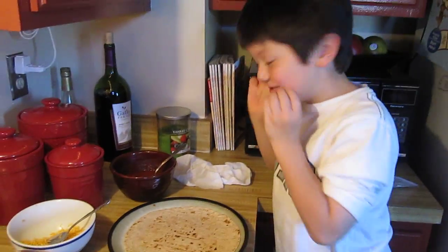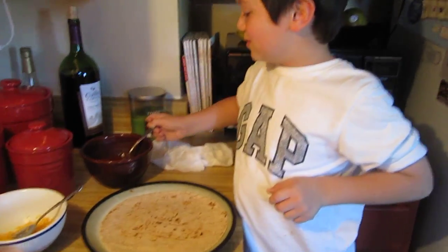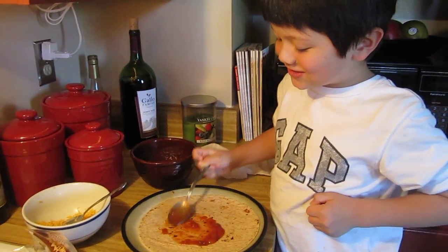This is taco beef, and this is taco cheese, and this is taco salsa. First I had to put the salsa first, just one spoon of it, and it makes around like a circle.